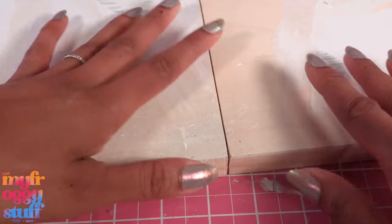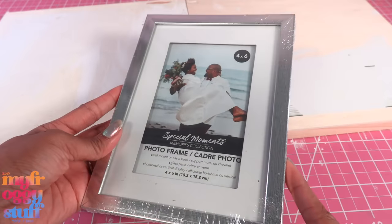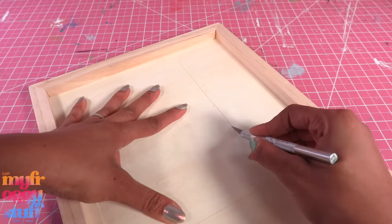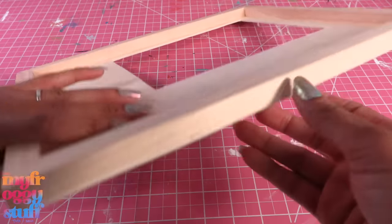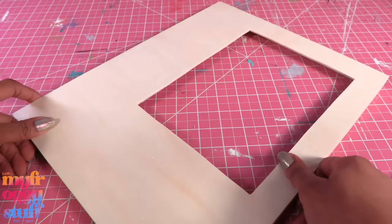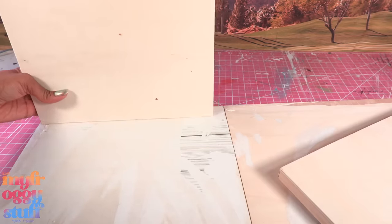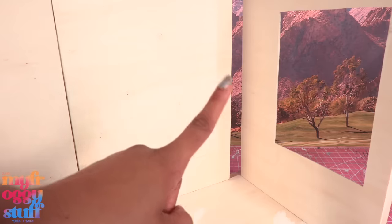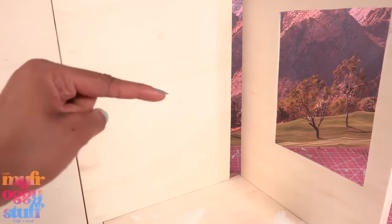I have four 11 by 14 inch boards and a picture frame. I trace the picture frame on one of the boards, then cut on the line to make an opening to fit the frame — we're going to flip it around and use the other side. Before we glue the frame in, let's glue the walls onto the floor. I glue one corner first, then add the other back wall, then the side with the window. We're left with a little bit of a gap since the walls are 11 inches and the floor is 12.